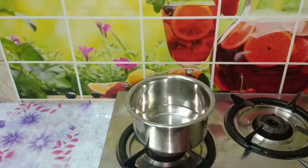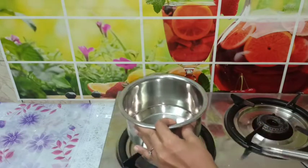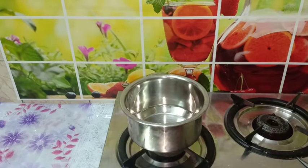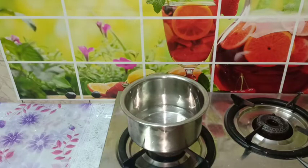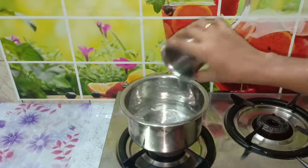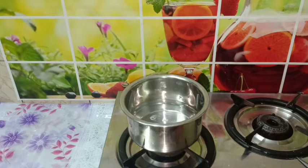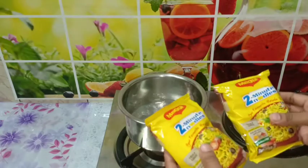First, put the noodles together. Add two pieces of noodles from a packet. Now we have two Mahi noodles packets ready.